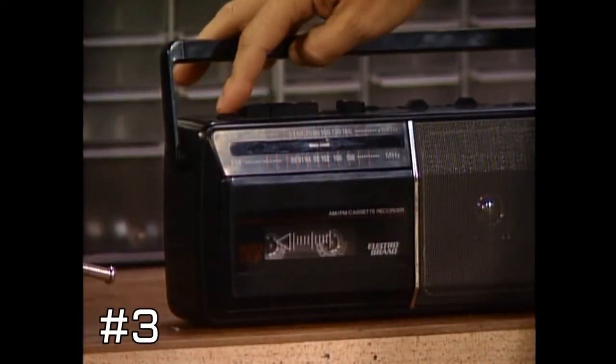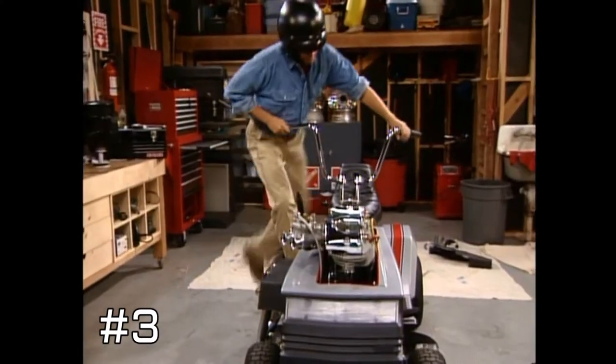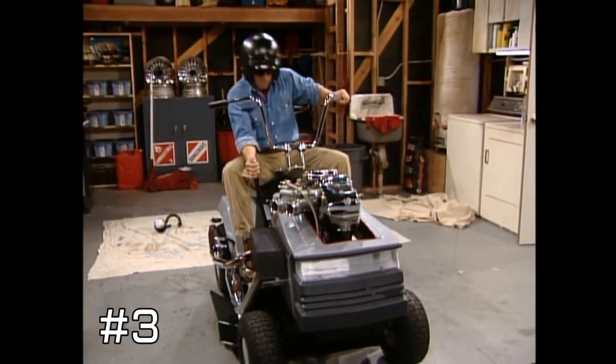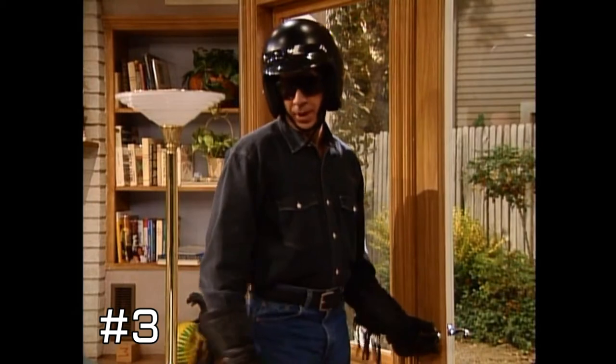If you're a big fan of Home Improvement, you know that Tim Taylor is a big fan of lawnmowers. And this is the first lawnmower episode — he soups up one, and of course, he gets into a little bit of trouble. Let's take a look. Got a helmet, seatbelt — what could happen?